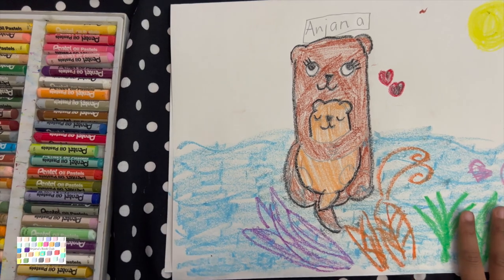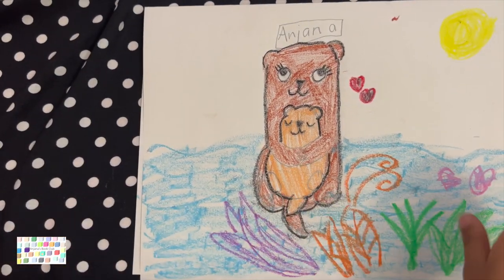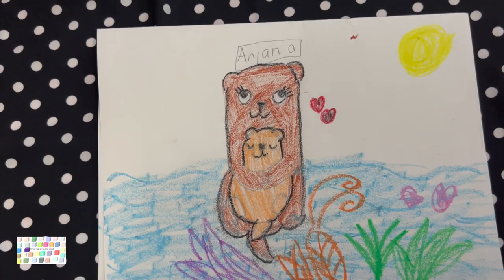Alright, we are done coloring. Now let's do some facts. You can look at the picture while we do some facts.